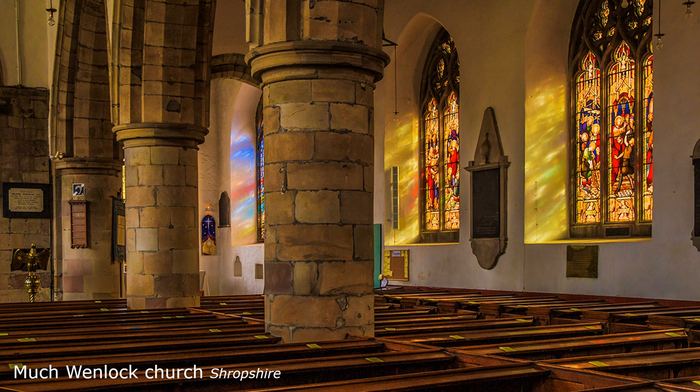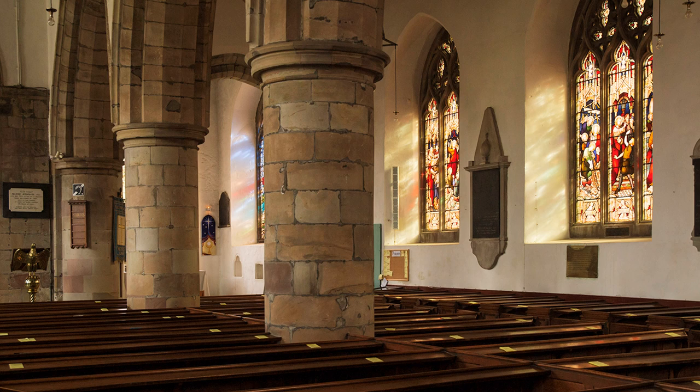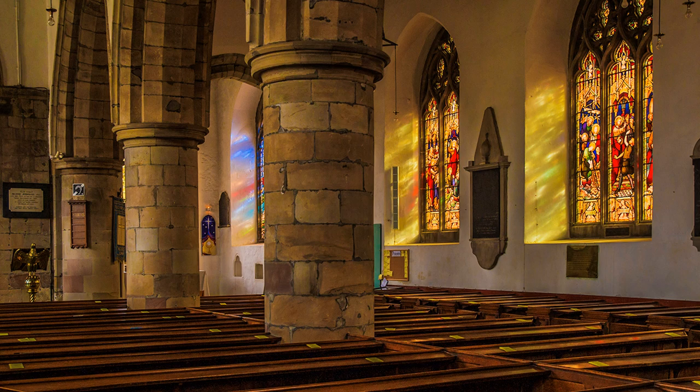The church at Much Wenlock is more problematic. There is an enormous difference in light intensity between the windows and interior. This is an unaltered JPEG copy of the original raw image, straight out of camera, and it is quite dark. This is what would happen to the windows if I had exposed instead for the interior — it renders them overexposed and therefore difficult to correct. Of course, I have corrected the dark image in Lightroom in post-production.